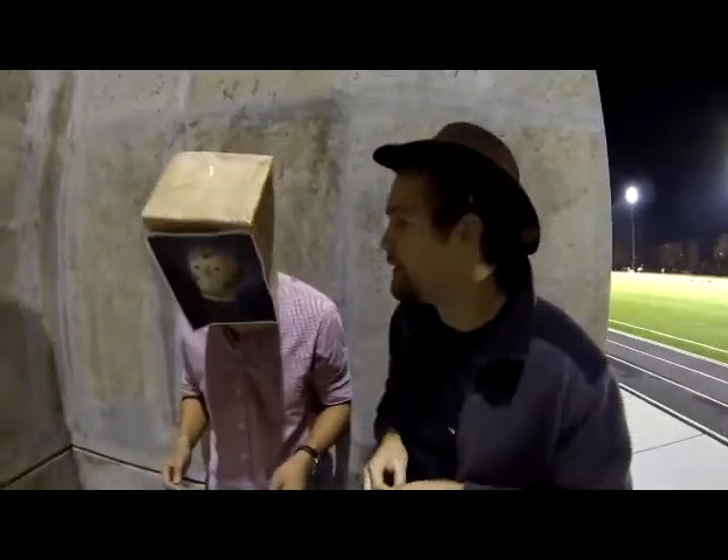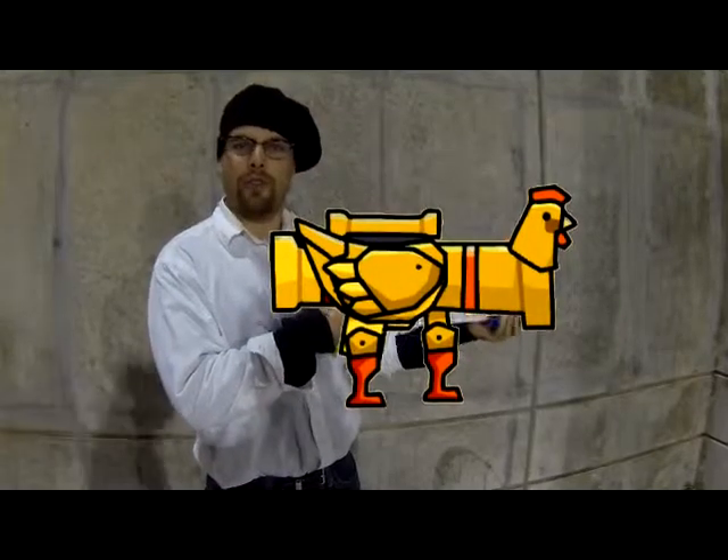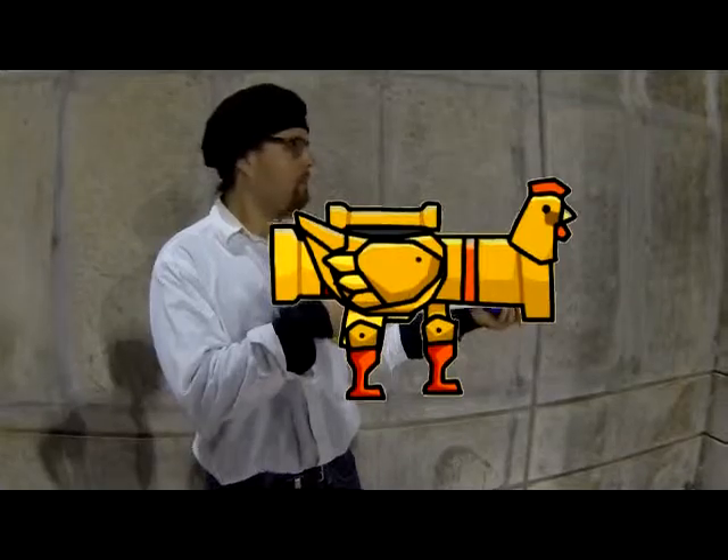Here comes test two of our lethal water gun. Kill test trophy. Alright, so test one, test two — no lethality yet. But for a third and final test, we've come up with a water gun that I think is really going to do some damage.